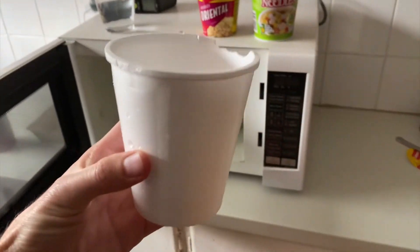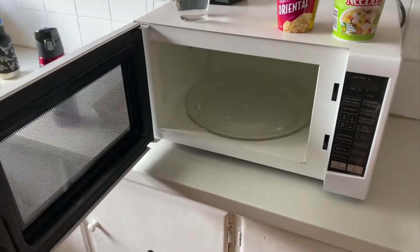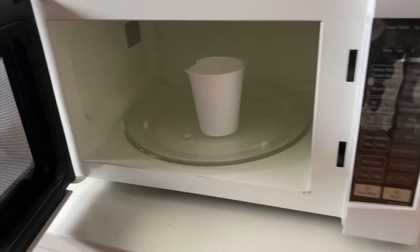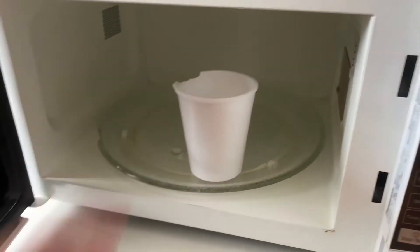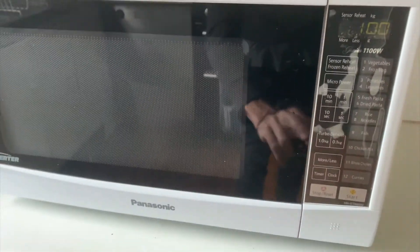Let's go ahead and tip out this water now and actually test what happens when you put a styrofoam cup in the microwave just by itself. Shake that water out — there's nothing in there. In a previous video I've seen it actually causes sparks. Let's put it towards the end so it goes around the outside, put it on for a minute and see what happens.